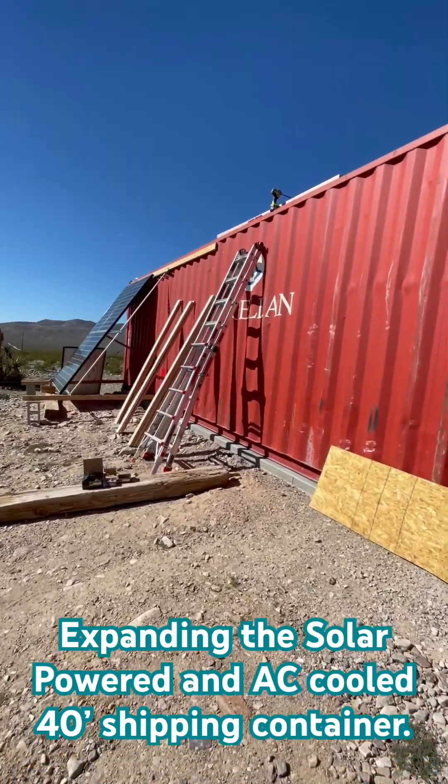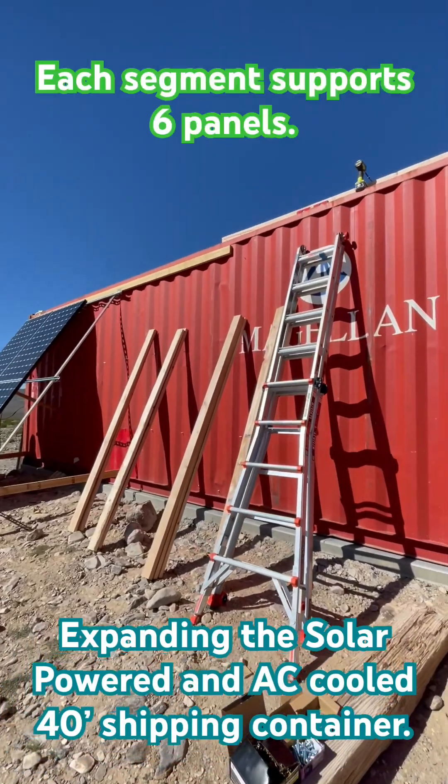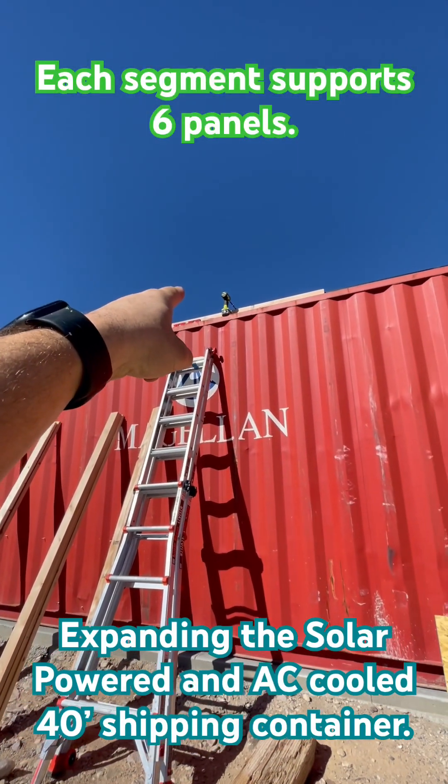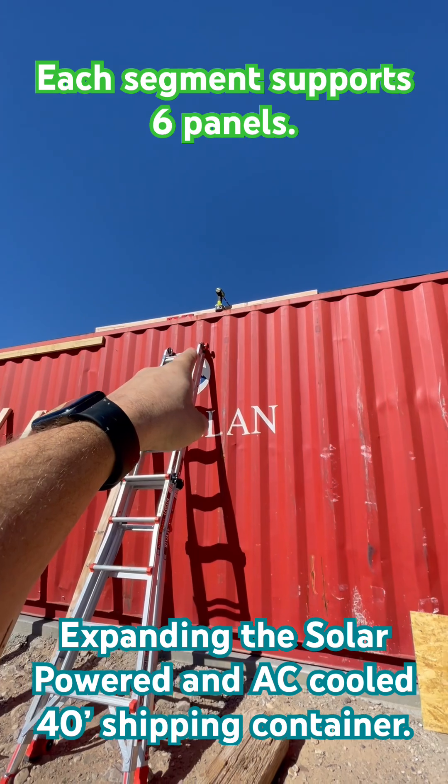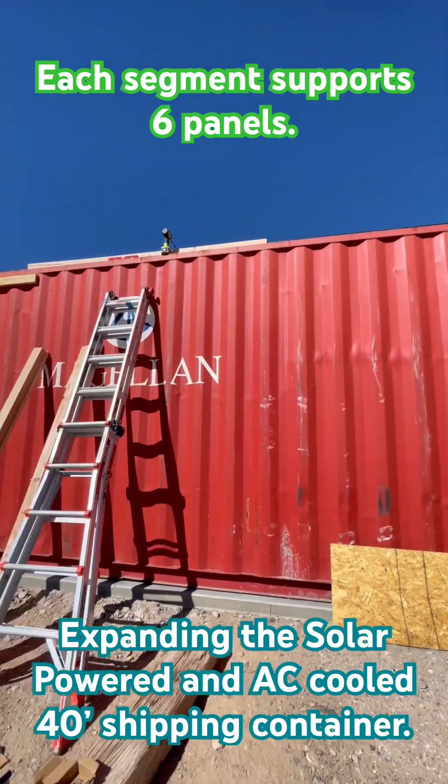Alright, it's time to continue expanding the array. We need to get the framing up — get this 2x4 mounted, drilled in, and secured, and extend that all the way out.